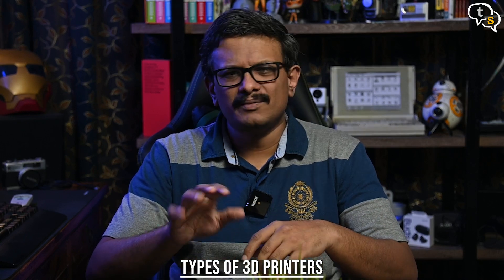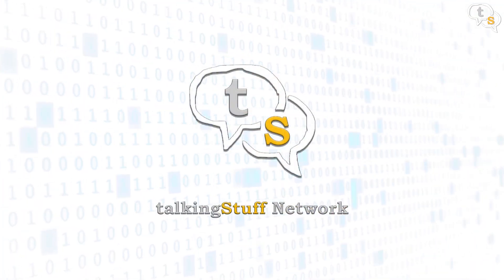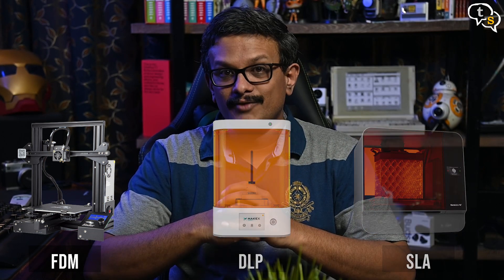Hey everyone, Vinayak here. 3D printing has become a hobby of mine and I've been tinkering with the hardware, firmware, settings and what not. 3D printing encompasses a wide array of technologies which are similar in some ways but still work in different ways. Here are the printer types commonly found: FDM, DLP and SLA. Let's check them out one by one.